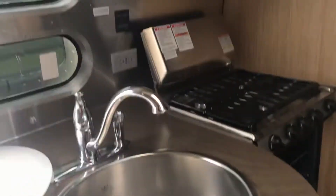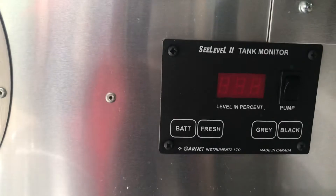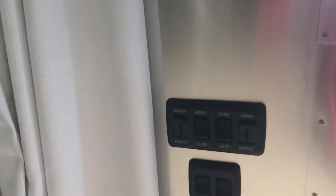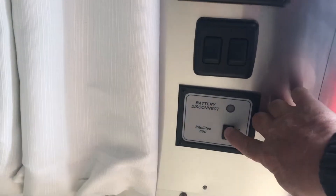There are places to put materials. This lets you know what your holding tanks are. This over here is your light turn-ons and stuff like that, and then you have a battery disconnect that you push to turn on the house batteries inside.